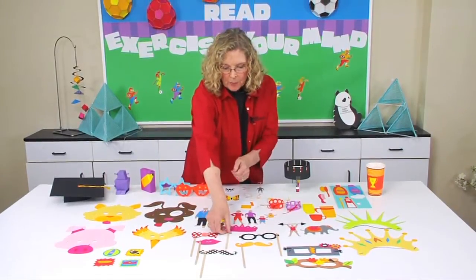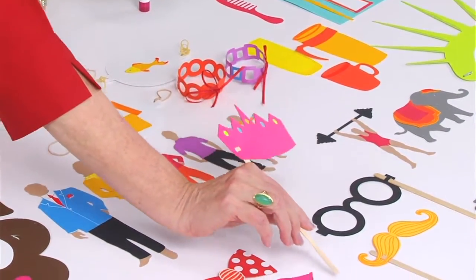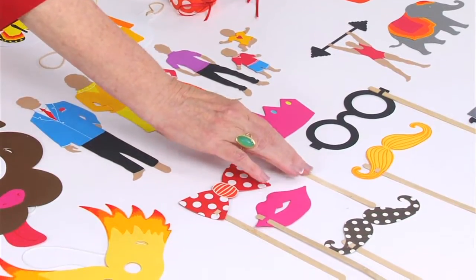There are a series of photo props that have slits that make it perfect to add a stick so that kids can take photos and add all kinds of fun embellishments for their photo image.